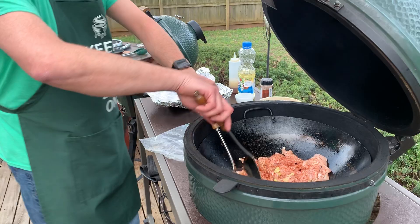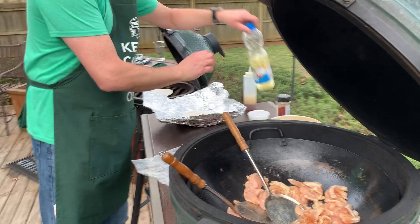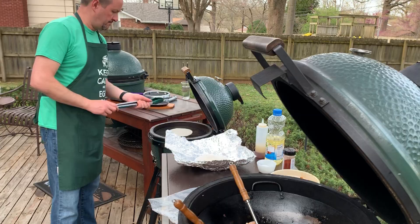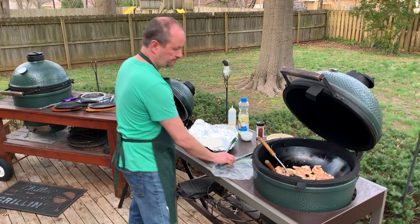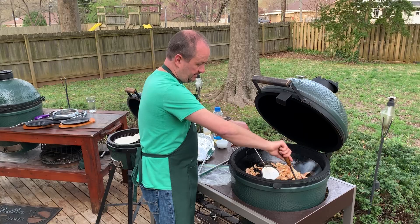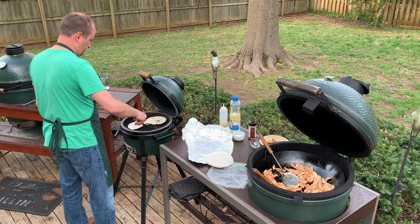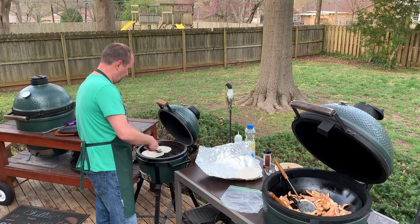I'm going to put a tortilla on — we're doing both of these at the same time. You definitely need to have a little bit of oil to keep it from sticking to the sides of the wok. If you push the chicken up on the side you can kind of cook it all evenly. The nice thing about the wok is it gets hot all across the outside.